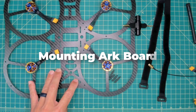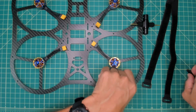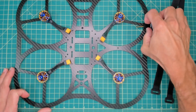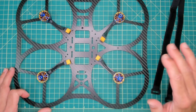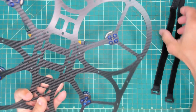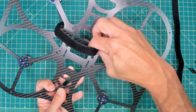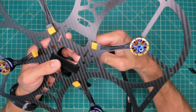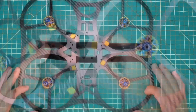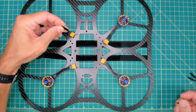We'll move on to the installation using 16 millimeter standoffs to attach the ARC board to the top plate. But first, let's address the battery straps — always make sure to get those in before mounting. You can add them later if you forget, but it's great to do it now as it really simplifies things. Knowing this will be the top, run a strap through each of the slots. These can always be adjusted later — you'll be able to slide them back and forth.